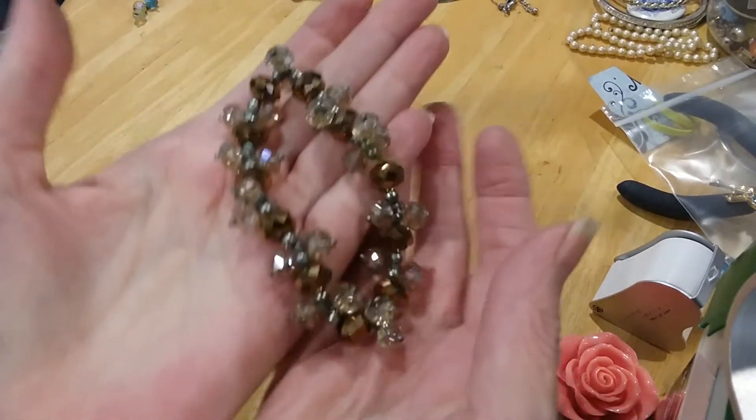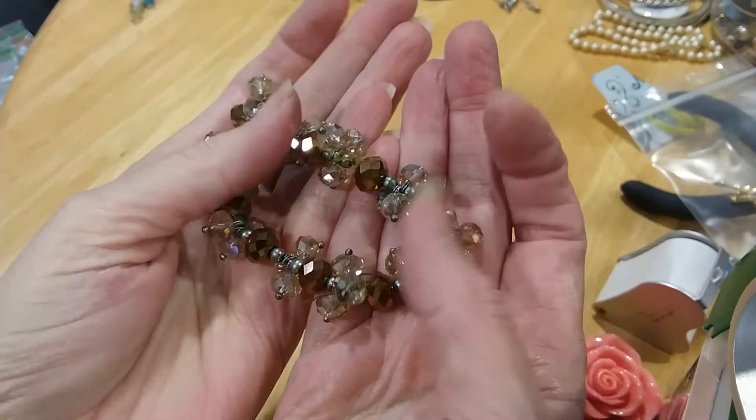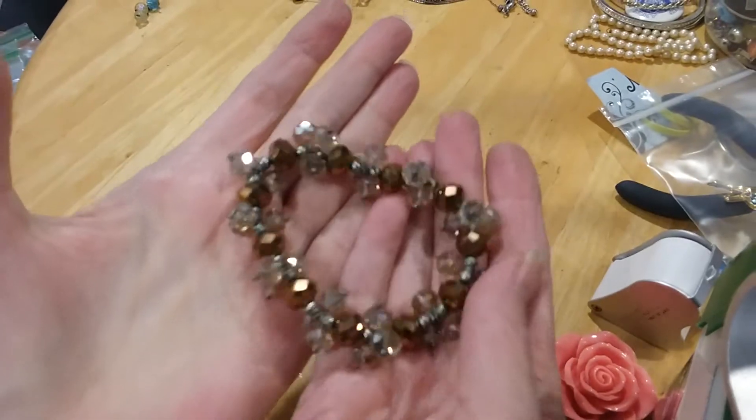These are sparkly — champagne and bronzy colors. Stretchy bracelet.